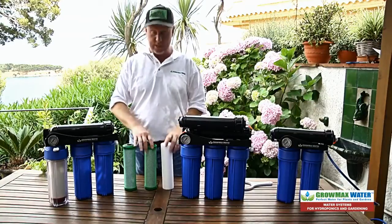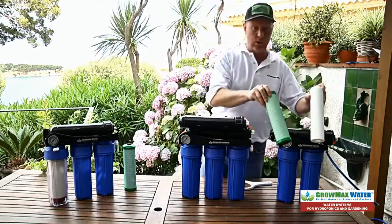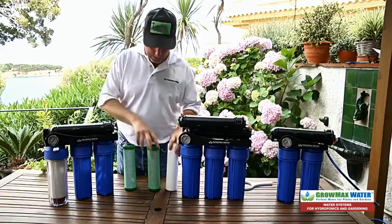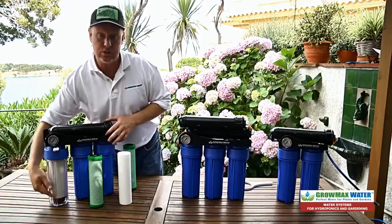All the units use the same filter cartridges. The PowerGrow has one sediment and one carbon, the MegaGrow has one sediment and two carbons, and the Maxquarium has one sediment, one carbon, and one deionization post filter.